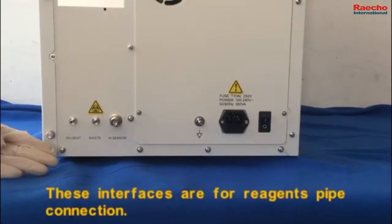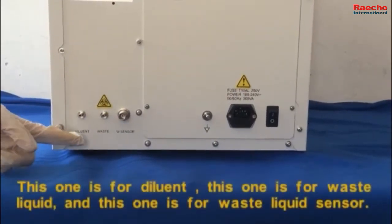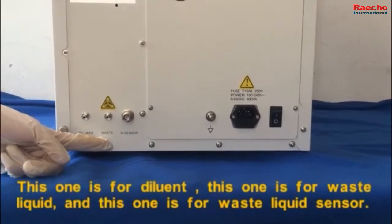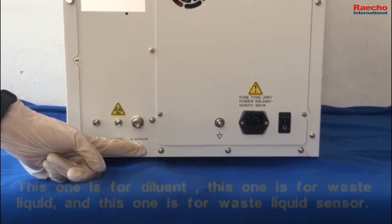These interfaces are for pipe connection. This one is for diluent. This one is for waste liquid, and this one is for the waste liquid sensor.